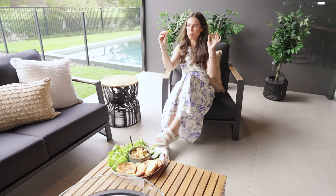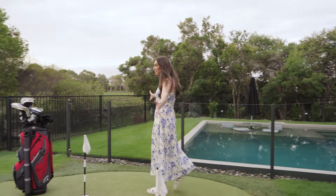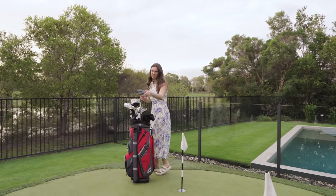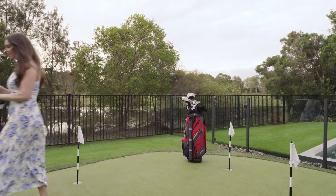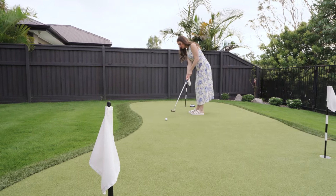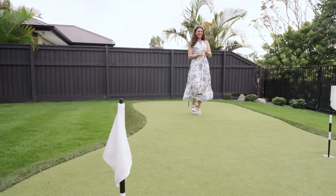Yum! This place really does have it all — it even has its own putting green. Let's have a hit. This place really does have it all.